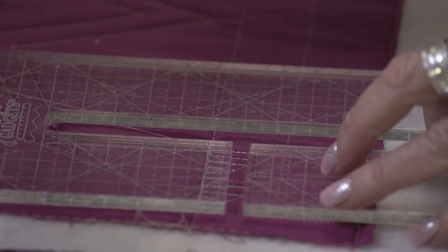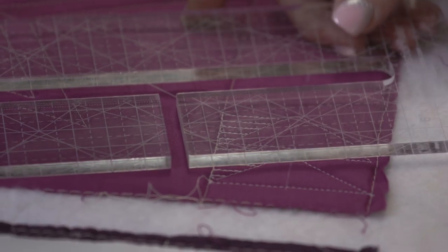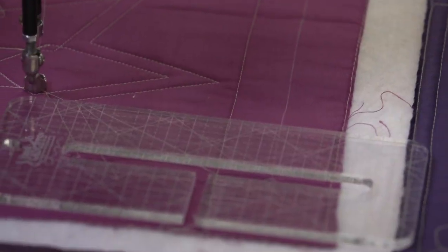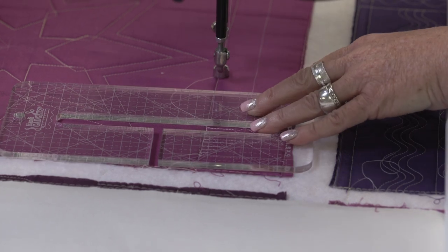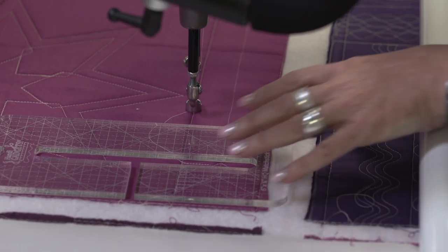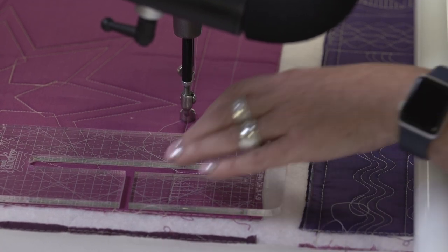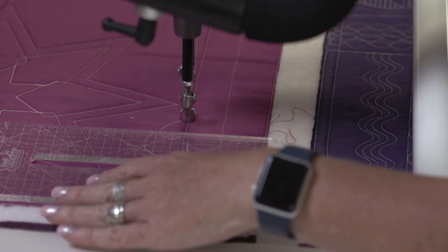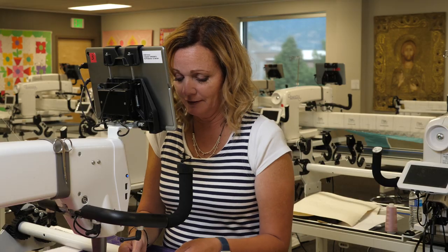This ruler is full of awesome markings — you've got all kinds of 45, 60, and 90 degree angles, so you can use it to rotate and get those angles anywhere you want. One of the things that I love about these rulers, which includes the line grid rulers, is that I can do piano keys from left to right and hold the ruler comfortably, or I can stitch piano keys from right to left and still hold the ruler comfortably, using those etched lines as my guide. I hope you love the matchstick ruler as much as I do, and I can't wait to see what you come up with and what you stitch with this ruler.